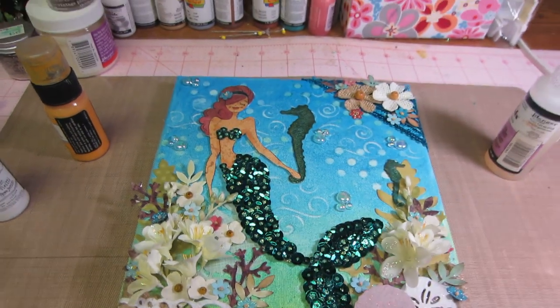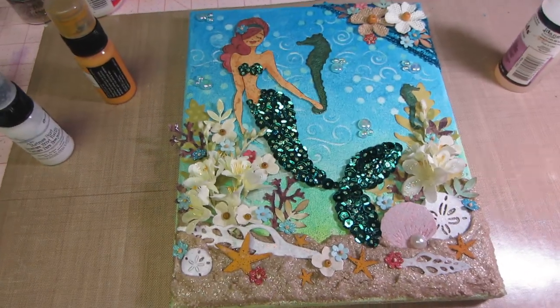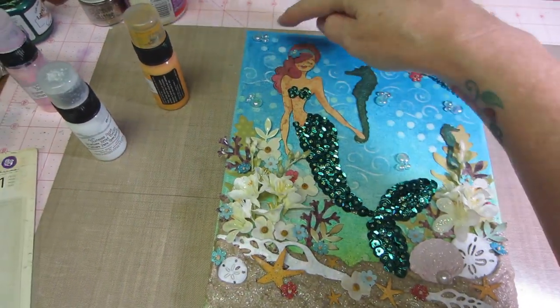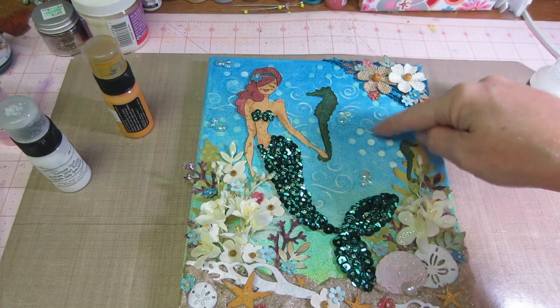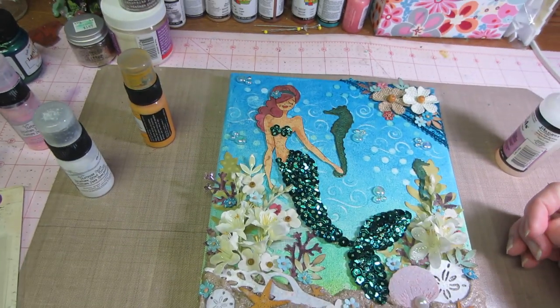That's pretty much it. With the gelatos, I just used my circle stencil and rubbed away the color, and that's how I made the circles. The same thing with the swirls — I have a swirl stencil and I just rubbed away the color with a wet wipe to get that background kind of swirliness.